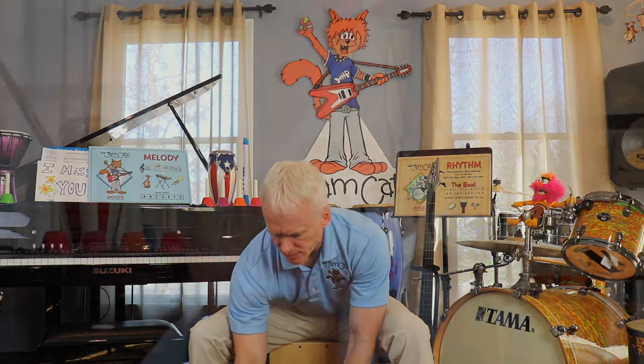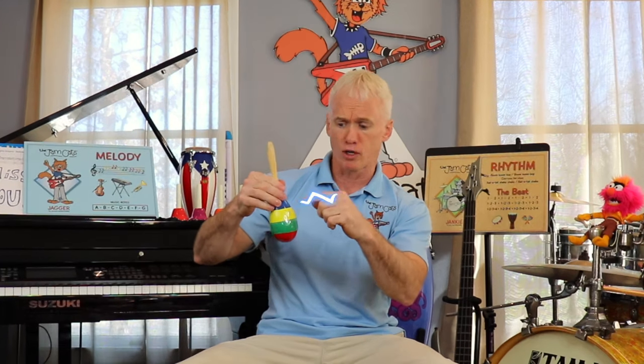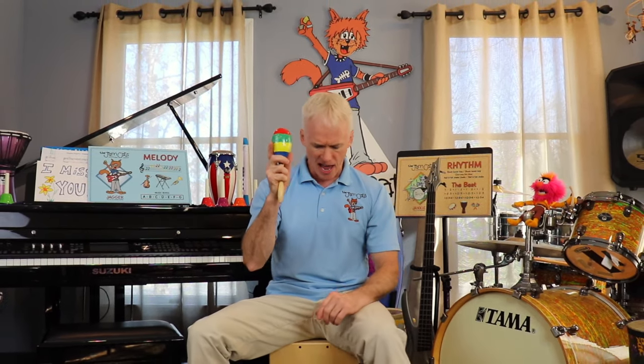But look at this big maraca — here it comes — whoa! A lot of times people play these larger maracas right on their hand. This big one has four different colors: blue, yellow, green, and red. I think I dropped it — did you see that? All right everybody, say it — maraca!